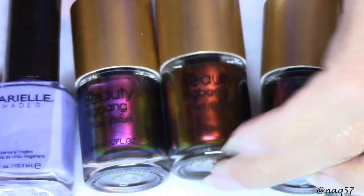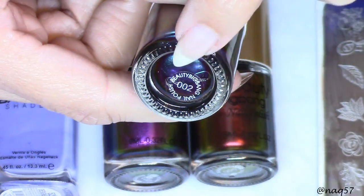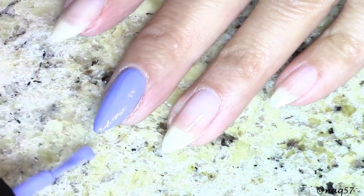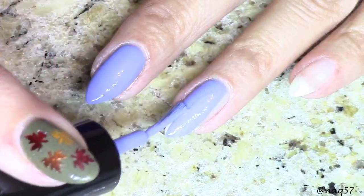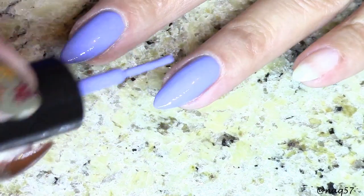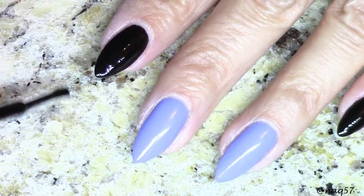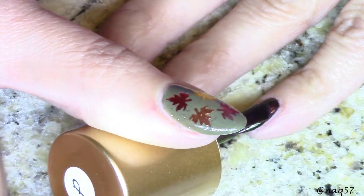Out of these four polishes, number five I actually did not get to use — I only used number two and number three. Here I am going with this shade of Burial. I absolutely love the Burial formula. Do any of you have any Burial polishes? I swear by their formula. Them and Zoya are my favorites, but I actually favor Burial over Zoya.